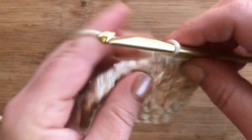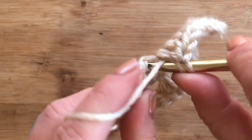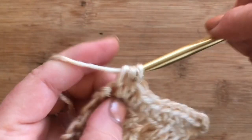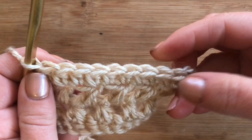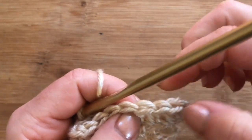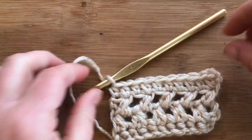The reason I did it that way was to reduce the gaps for this row — I wanted it to be more of a solid line as opposed to having gaps. Let me check the stitch count: two, four, six, eight, ten. Yes, there's our ten.